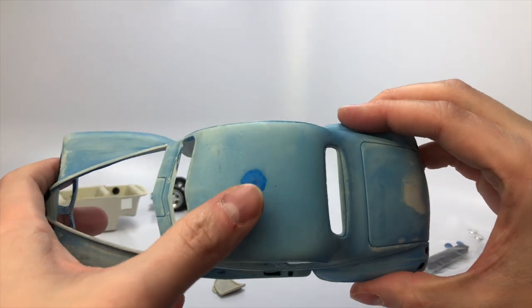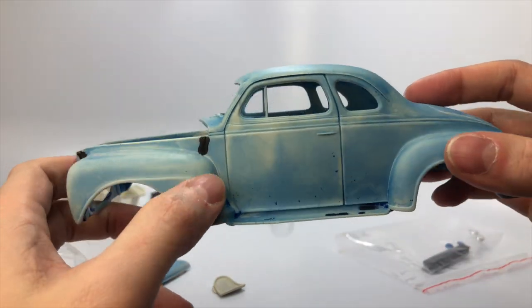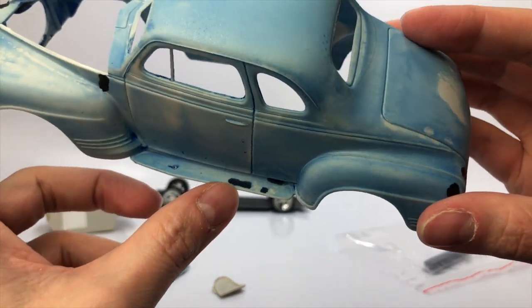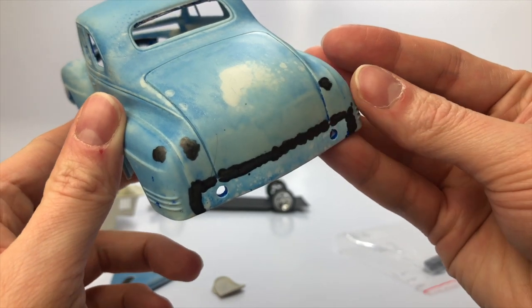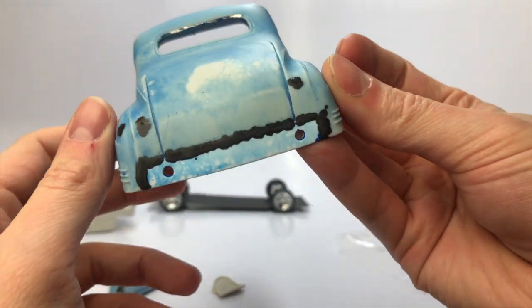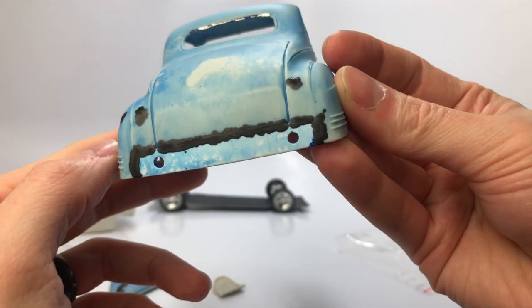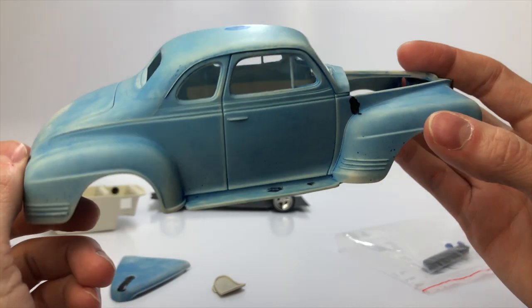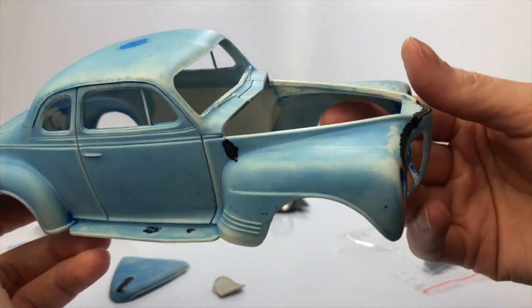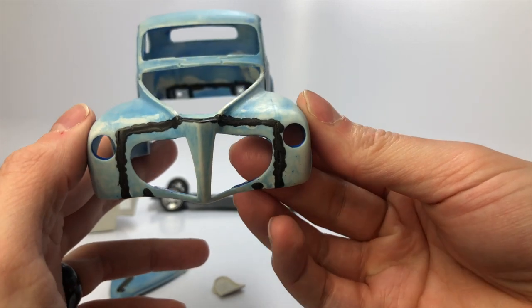Now you can see all the spots in the body that I gap filled using a CA glue mixture. The body was originally painted blue and it took me three attempts to strip the clear and paint. I thought the clear was lacquer so I placed it in 91% isopropyl alcohol, but that didn't phase the clear. I then stuck the body in Purple Power thinking that maybe the clear was enamel — that didn't phase the clear either. My third and last attempt was brake fluid, which did remove the clear and paint, which led me to believe the clear was 2K.